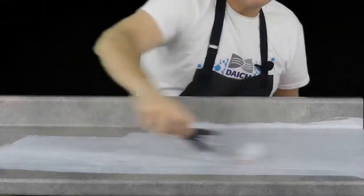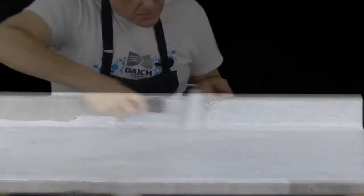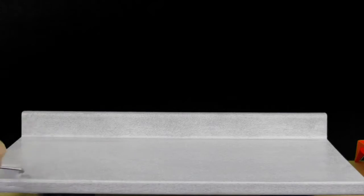Starting with a clean countertop, step one is application of LuxRock primer. It grabs firmly and creates an optimal bonding surface for the stone that follows. Just brush and roll on a uniform coat using the included tools in the kit until the surface is covered. Let it dry for an hour and it's time for step two.